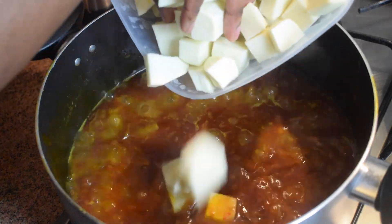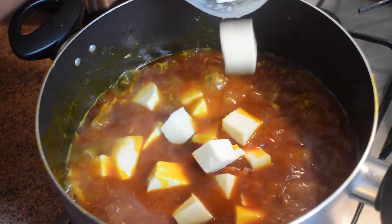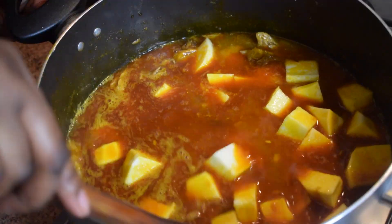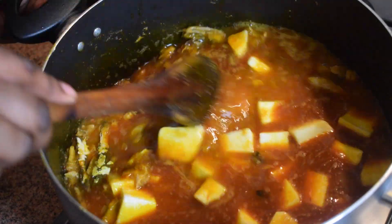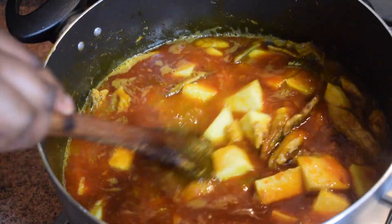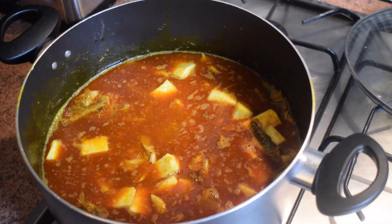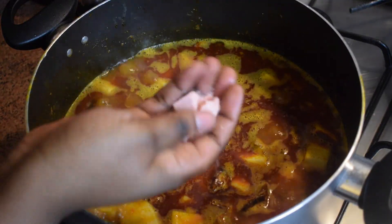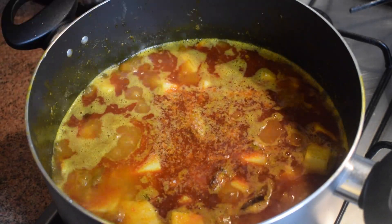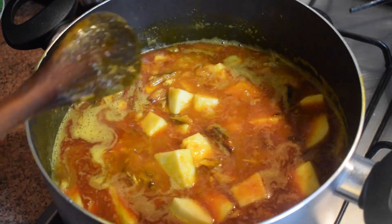After 10 minutes, add the yam cubes — or coco yam cubes if you used coco yam. Give it a good stir and add the momoni back in. Please do not forget. Add 1 prawn cube stock or Maggi cube stock — I would recommend the prawn one — and stir it.